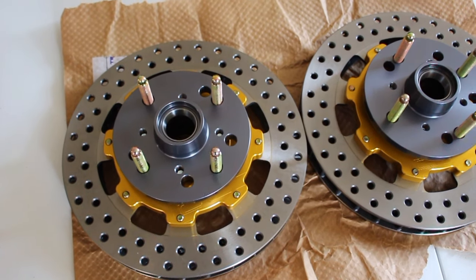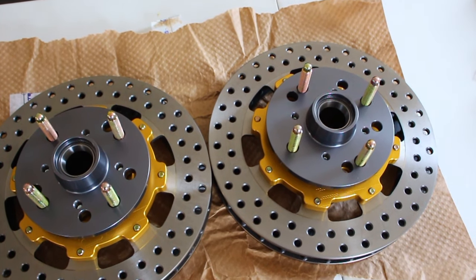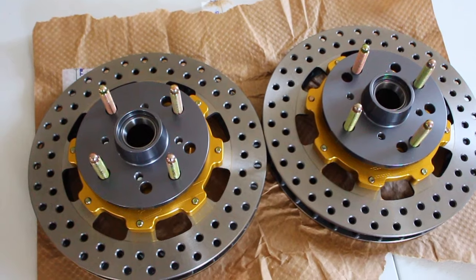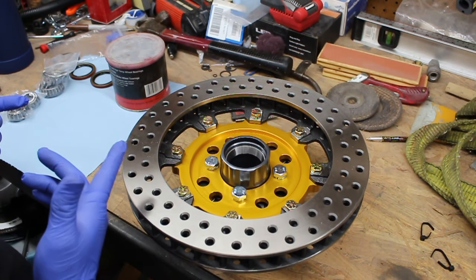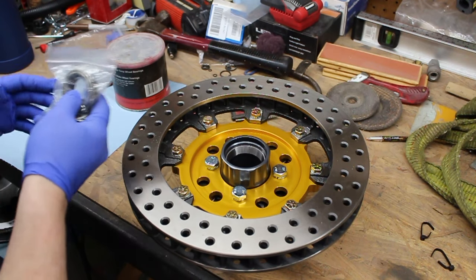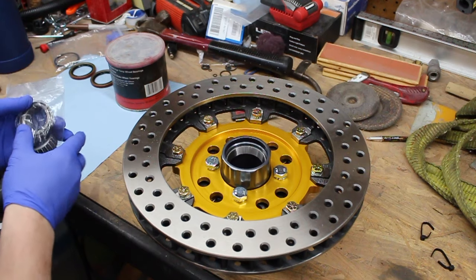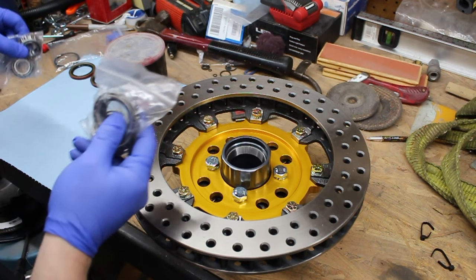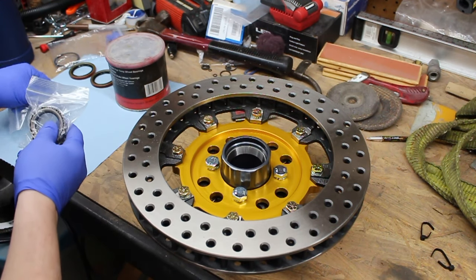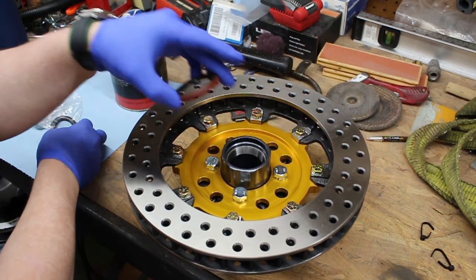We now have the hub assemblies built and put together, so we can go ahead and put the brackets on the suspension components and get this stuff mounted on the car. We need to install the bearings in the back of the hub so we can put the hub on the spindle. We'll pre-grease all of them and then cap it off with the wheel seal at the end.